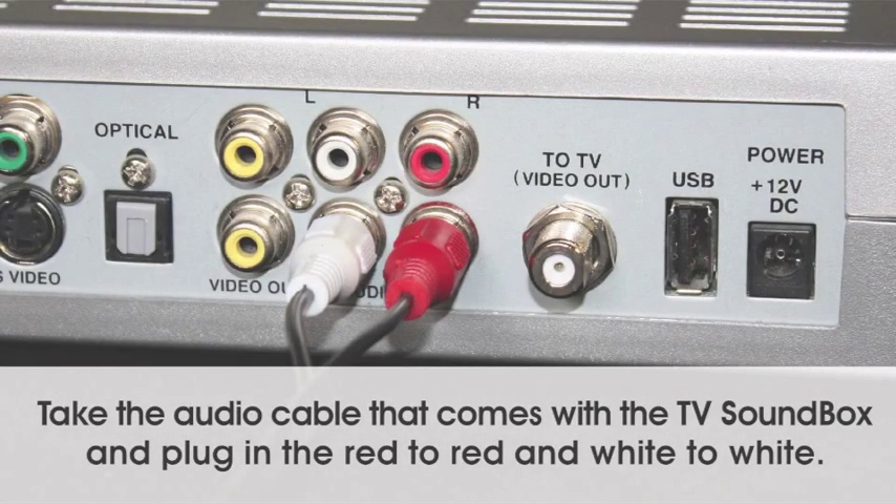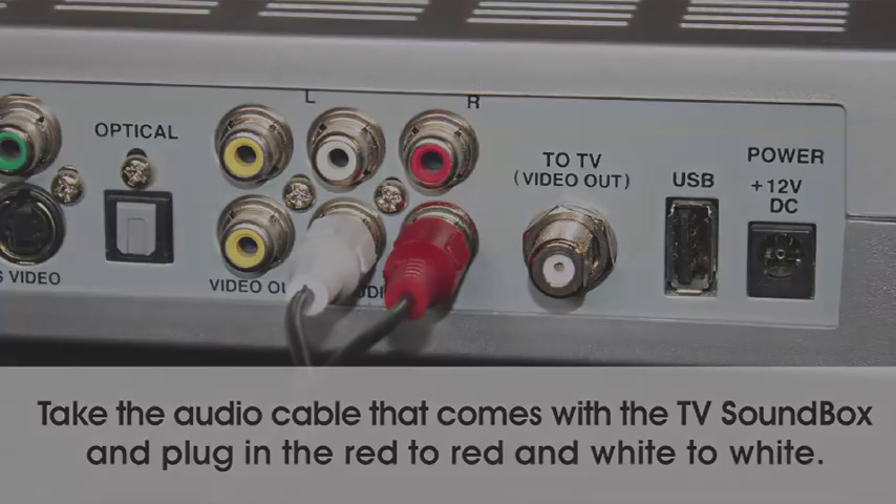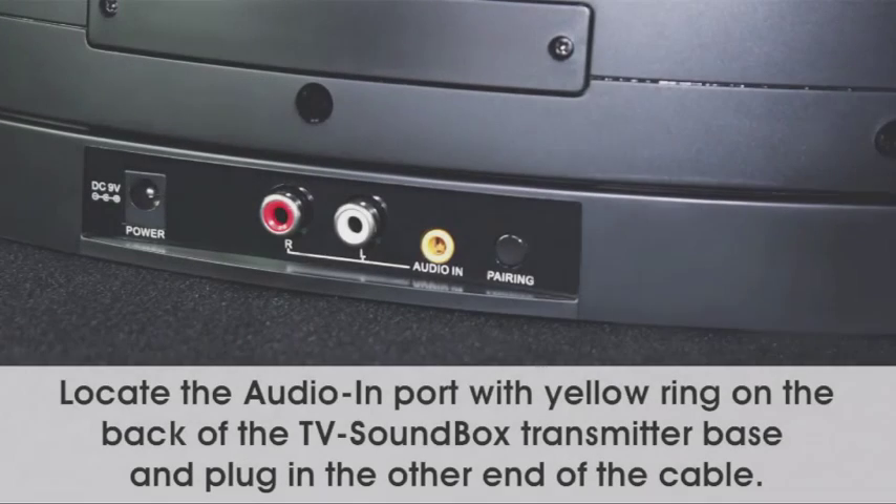Take the audio cable that comes with the TV sound box and plug in the red to red and white to white. Locate the audio in port with yellow ring on the back of the TV sound box transmitter base, and plug in the other end of the cable.